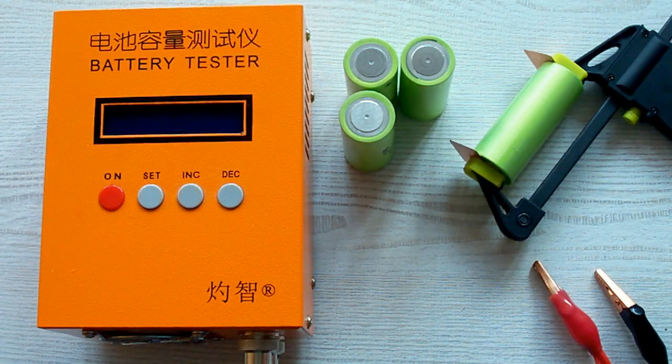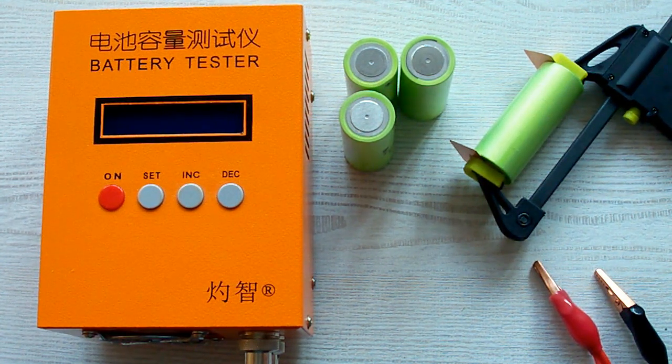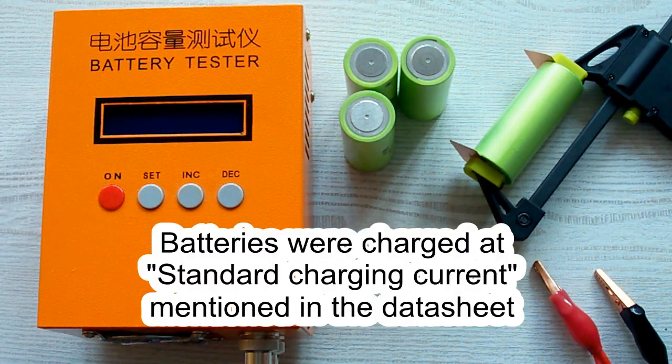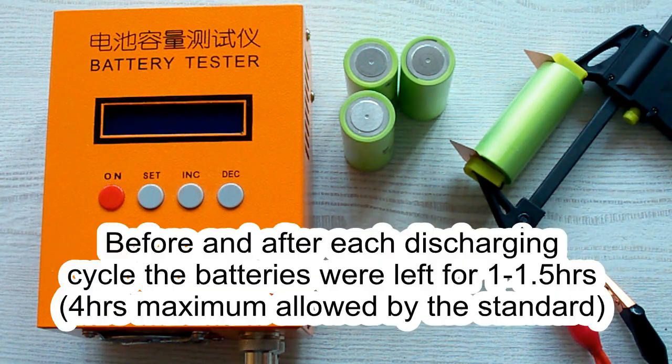I've followed all the prescriptions of the IEC 61960 standard concerning battery capacity measurement. The surrounding air temperature was 20-25°C, and before each discharging cycle the battery was charged at its standard charging current which is mentioned in its datasheet. After that it was left for 1 hour minimum as the standard requires. After the discharging cycle the battery was again left for 1 hour minimum.